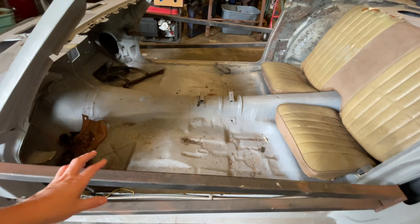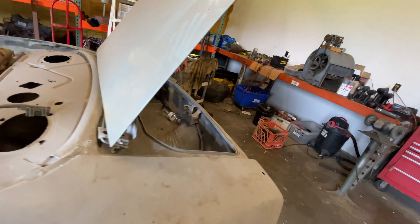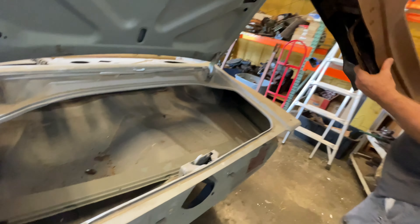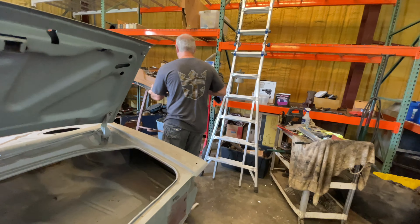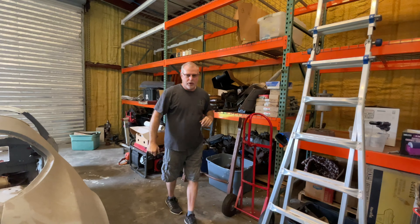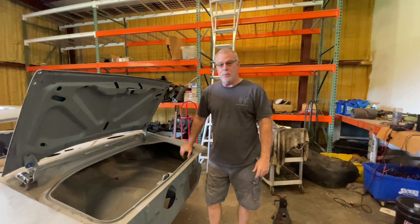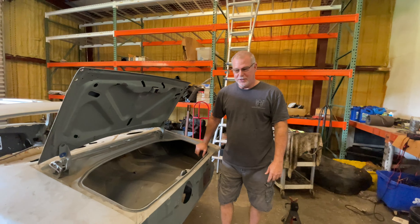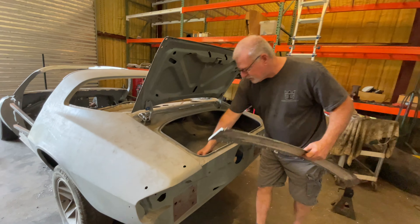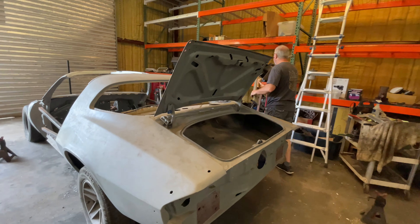We already took out everything from here. So what's the model of the car? It's a 1979 Camaro, which we're going to make into a 1971. Why? Because they're a lot nicer looking and a lot cooler. The 1971 and 1979 share the same frame — I'll show you.